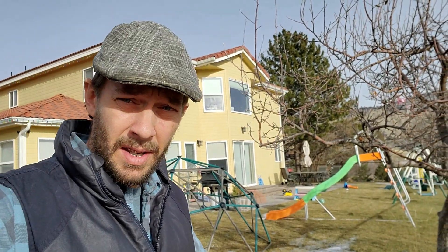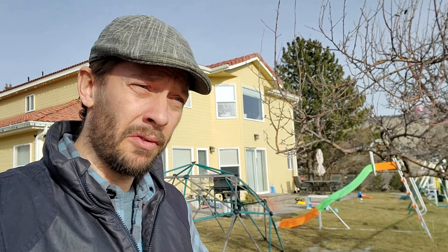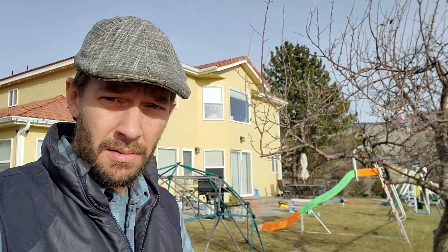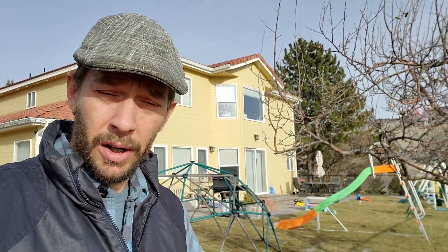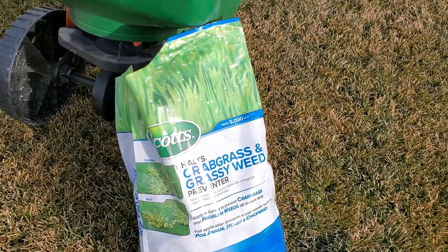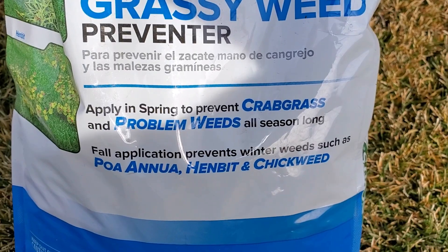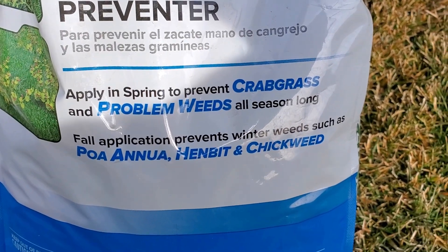Once you understand that, the temptation is to think, maybe I've got weeds in the lawn now, so let me find my spreader and some weed preventer — a pre-emergent — and put it on the lawn. You have to apply pre-emergent in the spring to prevent crabgrass and in the fall to prevent poa annua and other things. Poa annua is an annual bluegrass that germinates in the fall, so you have to put the pre-emergent down in the fall so that it won't germinate.